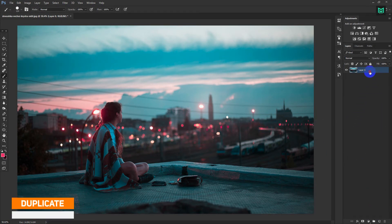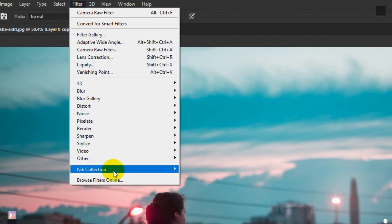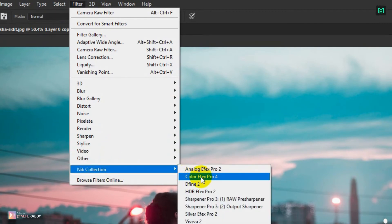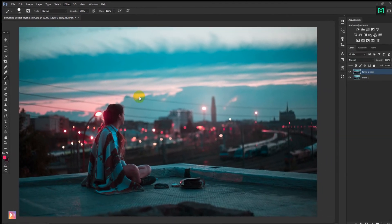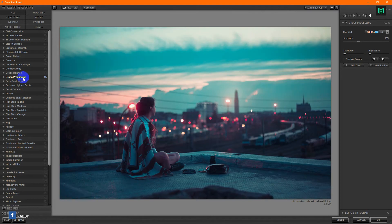Now drag the layer down to make a copy of it, or you can press Ctrl plus J. Now go to Filter, Nik Collection and Color FX Pro 4. I'll use the Cross Processing Filter.